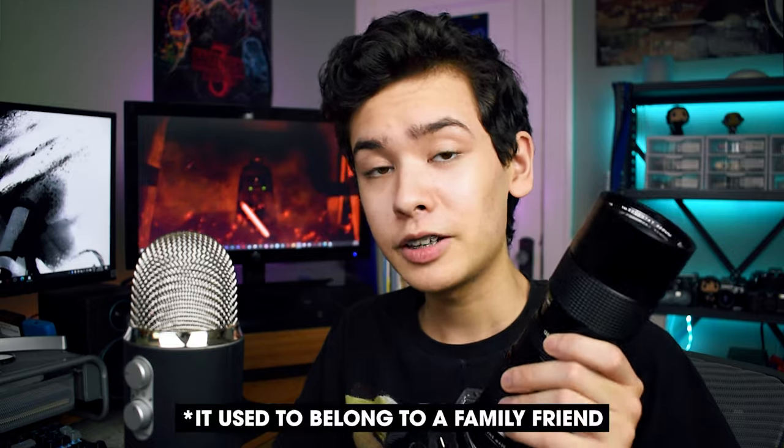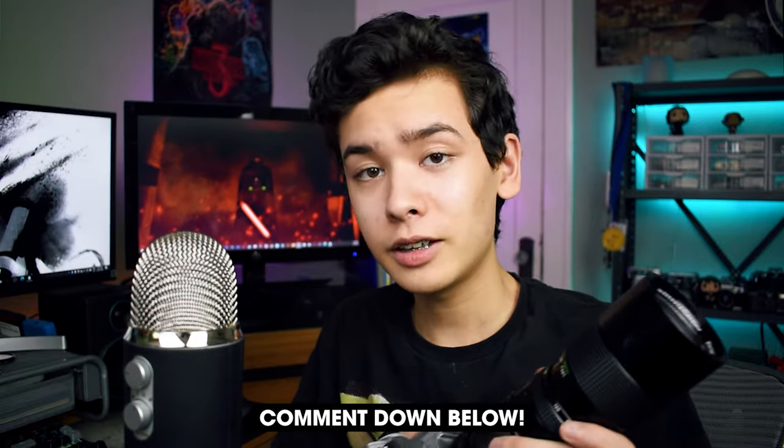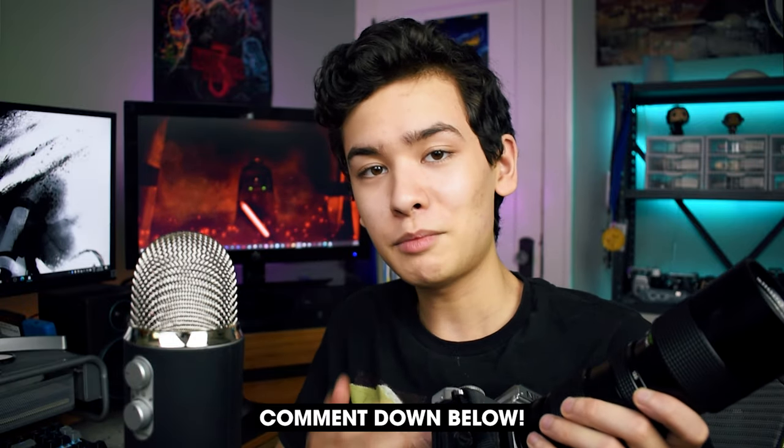I personally received this lens for free, but I did see it on eBay for around 20-30 bucks, and someone in the comments of the last video mentioned that they got theirs at an antique store. So if you're watching this video because you own this particular lens, comment down below and let me know where you got it, because I'm actually kind of curious.